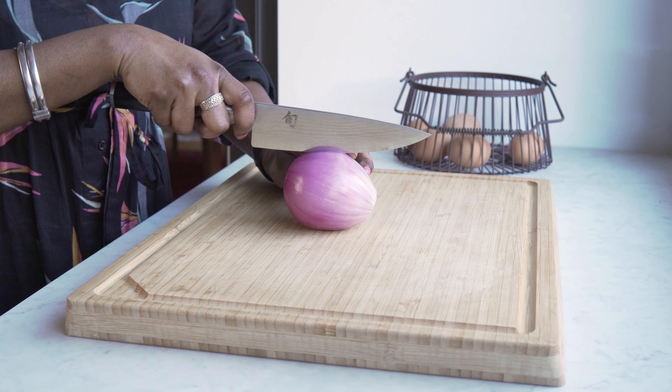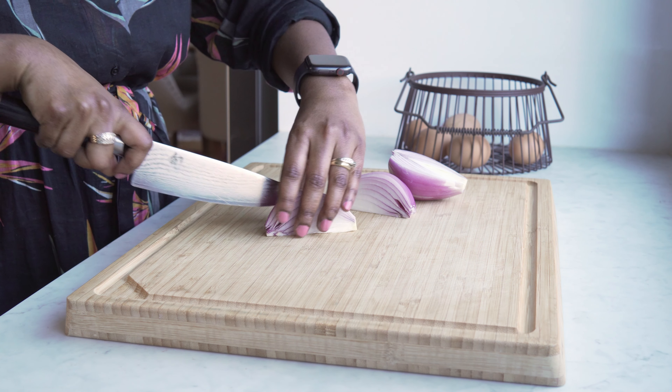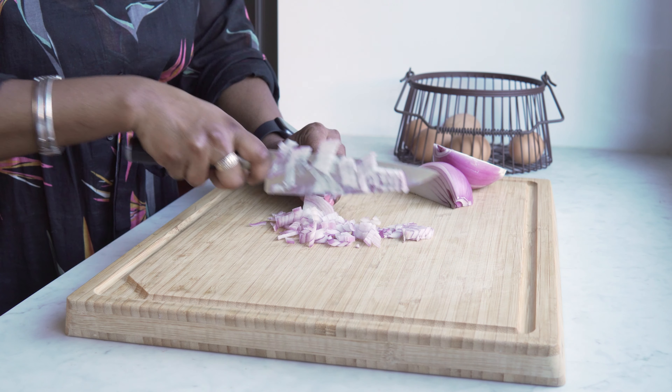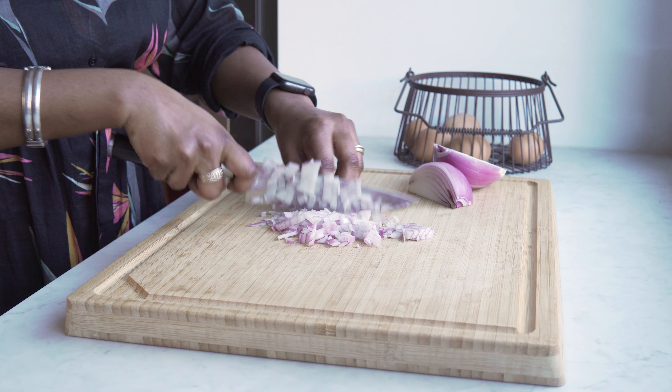Now that we are done with our whisking, we'll keep it on the side and get to our chopping. For two eggs, we'll use 1 to 1½ tablespoons of finely chopped onions. I'll chop it very finely.